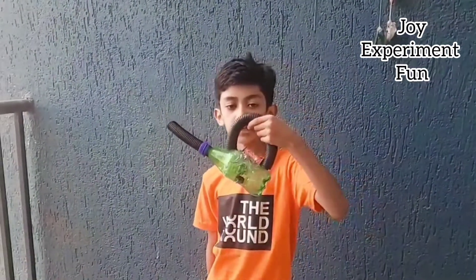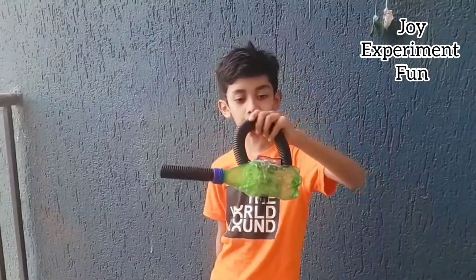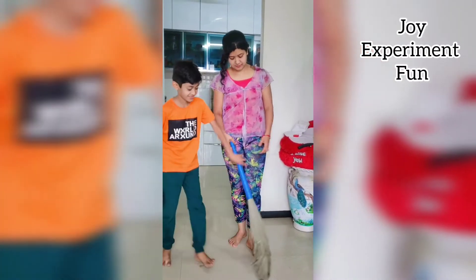Hello guys, welcome back to my channel. We are making a vacuum cleaner. Last time I made a torch, now we are making the ultimate vacuum cleaner. My mom used a broom all day, so I give her a vacuum cleaner for Mother's Day.